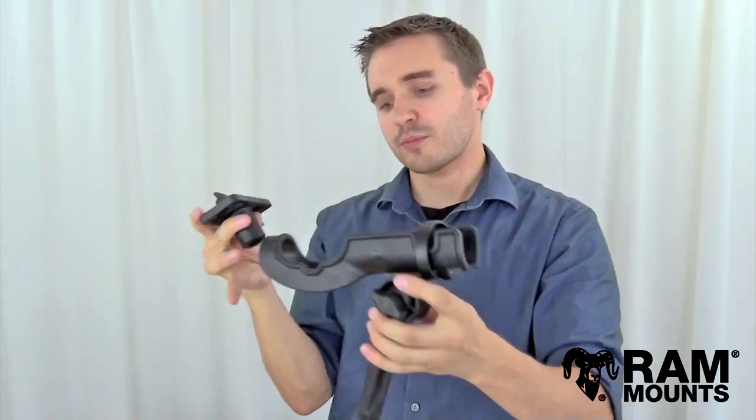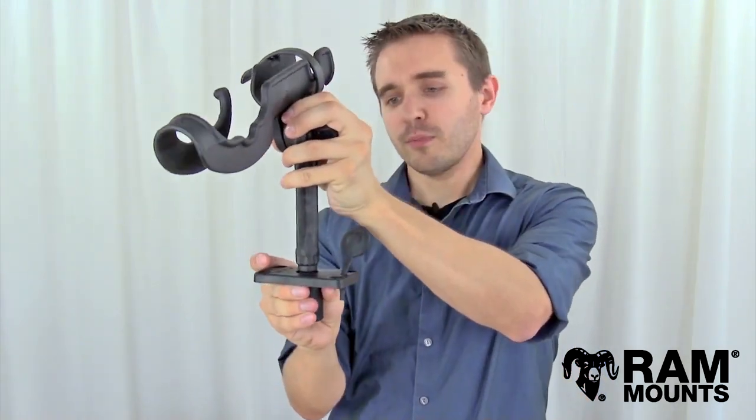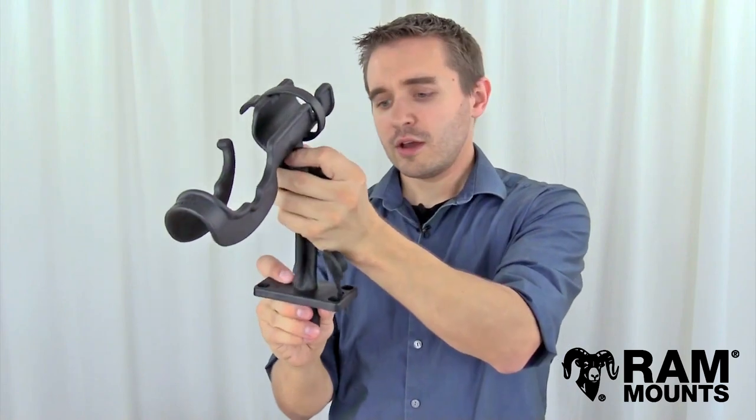The inside of the center hole of the flush base has an internal notch, and this notch properly lines up with the opening that's exposed on the post of the Ram post and spline system. You simply align the post with the notch that's inside the hole and the post will drop right in.